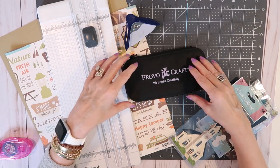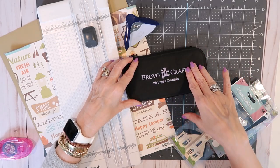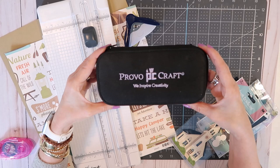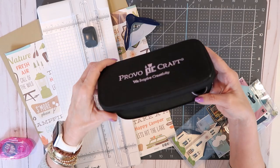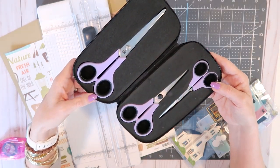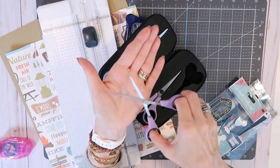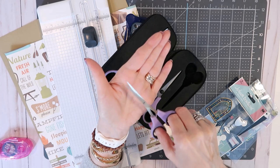Whenever you do any type of paper craft it is really important that you get yourself a specific pair of scissors. They don't have to be expensive or specialized — they just have to be a pair of scissors that you only use to cut paper. I have used this set from Provo Craft for years. This is a set I use whenever I do any type of paper crafting or scrapbooking, and I love that they are three different sizes to do three different jobs.